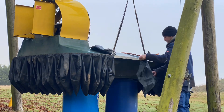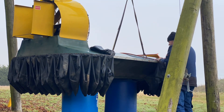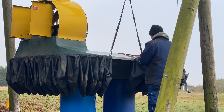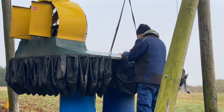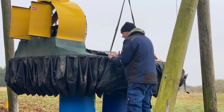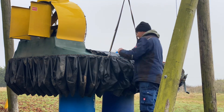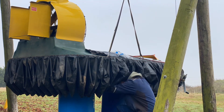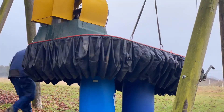I've removed all the bags that have got holes in or are ripped. I'm going to get the new bags and fit them on now.